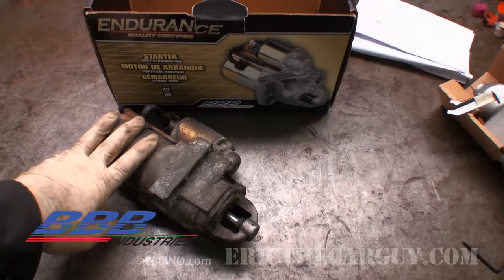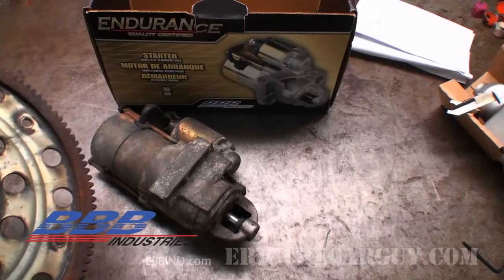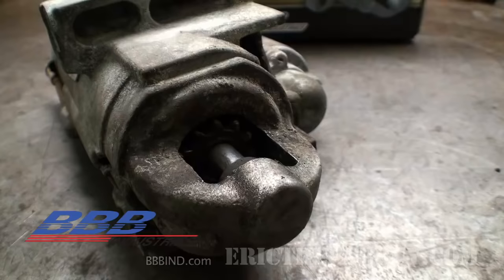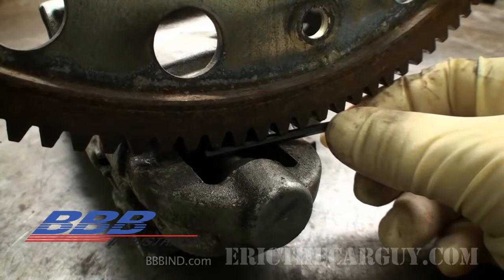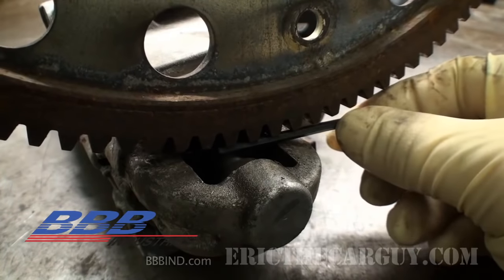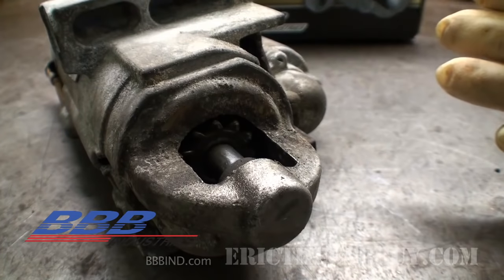Here's an old starter I've already taken off a vehicle, and here is a flex plate. Now this flex plate doesn't go with this starter, but I'm using it to illustrate the process of where you would insert the Allen key to take your measurement. You want to measure between the ring gear on the flex plate or flywheel and check the clearance between it and the armature shaft. When you slide this Allen key — or a 1/8-inch drill bit — in, you want to make sure you have about that amount of clearance. If you've got that, you're good; if not, you're going to shim according to what you need.